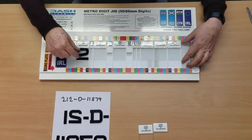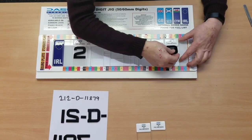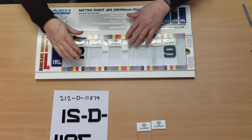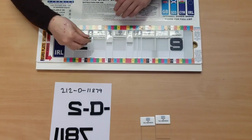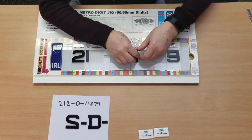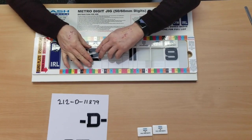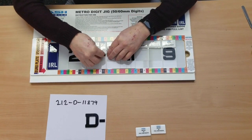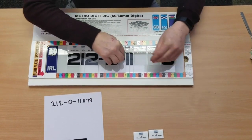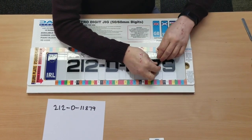A useful little trick now — we've put our first digit in here. If we just push very gently on that end and now select the last digit, by placing that into place it means all the digits within here are now all nicely locked together. We can just pick these at random now — doesn't matter what order you put them in as long as it's correct for the registration of the vehicle. So I'm going to put all the ones in first — 2 in, hyphen, D, hyphen, 8, and 7.